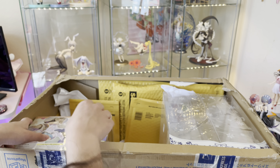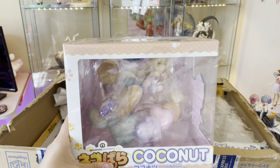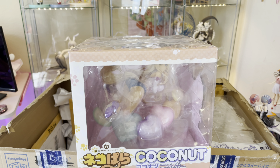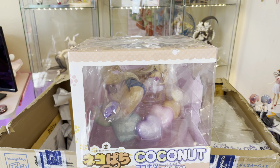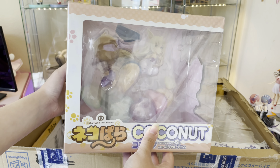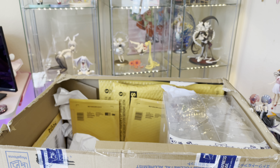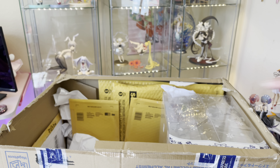The next figure that I bought was the Coconut — the newer Coconut figure that just released. I did not pre-order this one. I actually found it in a store in Akihabara, or somebody I know did, and so I ended up buying it because I think it's really cute. I mean, I like the hearts. I definitely like this, I just think she's adorable. This figure has gotten some bad reviews, but personally I like it.